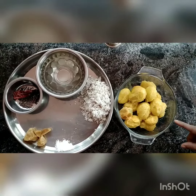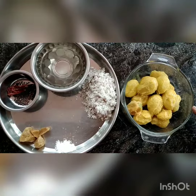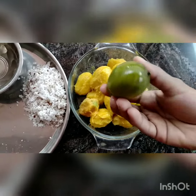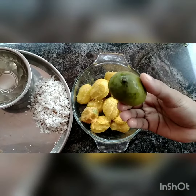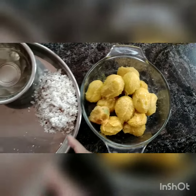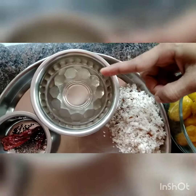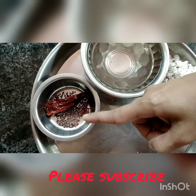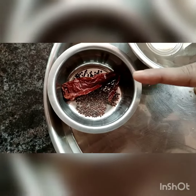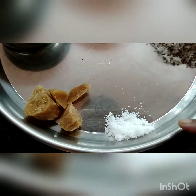The ingredients we require for the preparation of Mango Sasiwe or Mavina Handina Sasiwe: the main ingredient is small-sized mangoes — I have peeled and taken out the skin here. This small variety of mango gives a nice taste for this Sasiwe. We also require 1 cup of grated fresh coconut, 2 cups of water, and for masala: 1 teaspoon of mustard seeds and 1 red chili — mustard seeds contain very high content of magnesium, so they are very good for health. Then 1/4 cup of jaggery and half a teaspoon of salt.